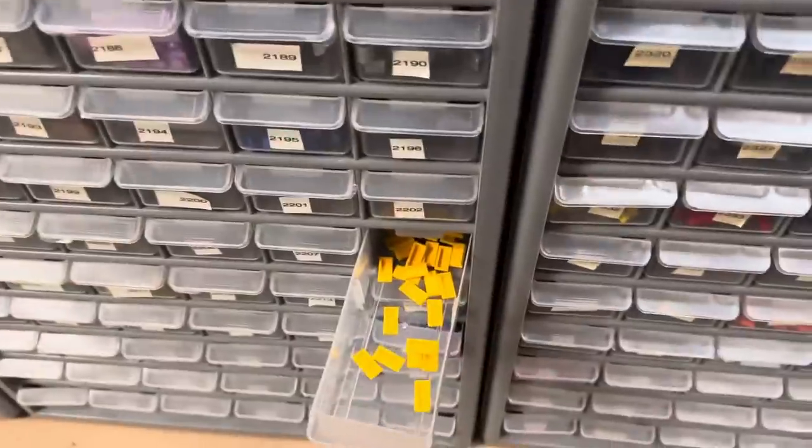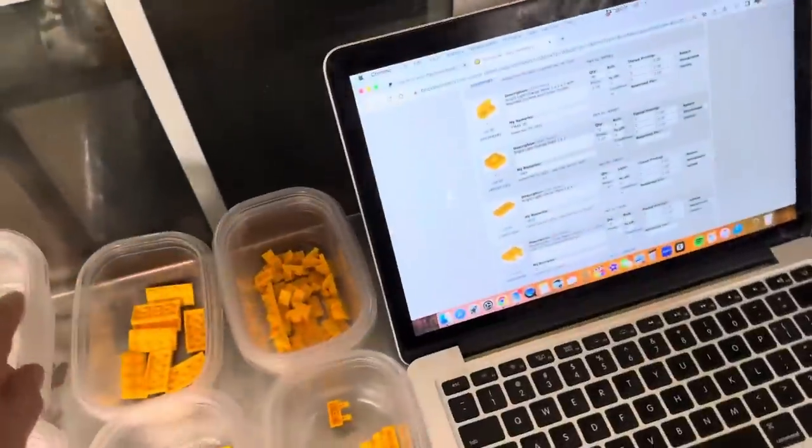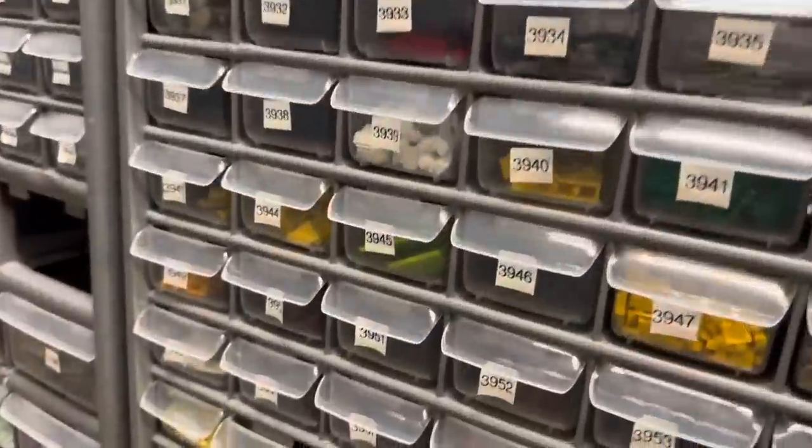Sometimes I run into times when I need to add more drawers. In this case, we're only going to have the four minifigure parts that didn't have a drawer. I add those later — sometimes I have to wait for a drawer to empty. I like to put everything away first, and then whatever's left without a drawer, if I have available drawers, I'll add them then.